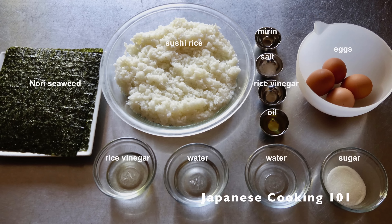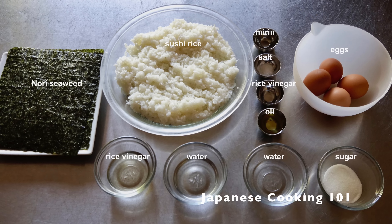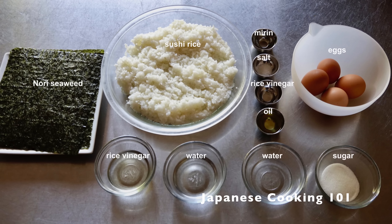These are the ingredients. Sushi rice is cooked short grain rice mixed with seasoned rice vinegar. Please watch our sushi rice video if you haven't already.